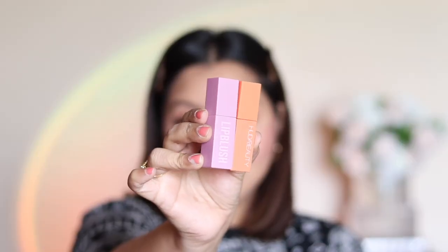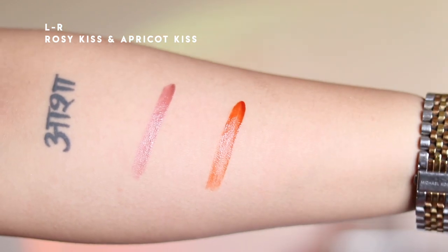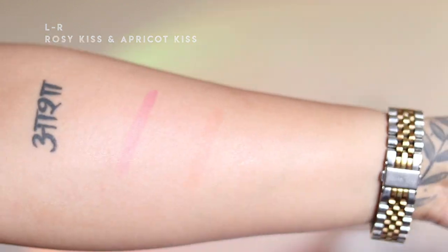Mid-filming, my order arrived after two weeks — the Huda Beauty Lip Blush. I got these from Cult Beauty and picked out two shades: Rosy Kiss and Apricot Kiss. As you can see, this is really transfer-proof, which I love. I initially applied the shade Rosy Kiss but wanted a little more warmth, so I added Apricot Kiss as well.